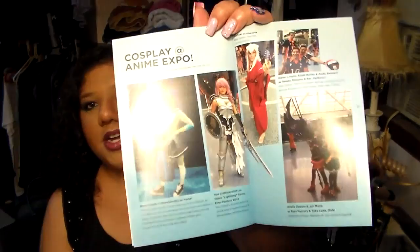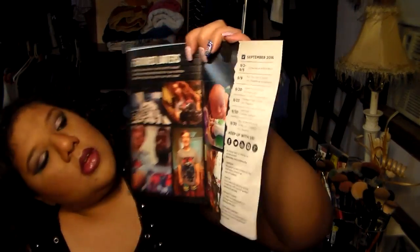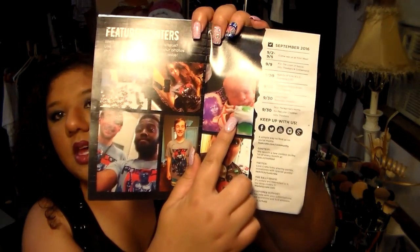Look, cosplayers! And last month's Loot Craters. He's my favorite — you gotta corrupt them when they're little. I just became an auntie recently and I'm so excited for when he's big enough that I can dress him up in costumes and take him to conventions.